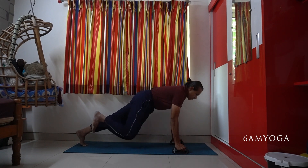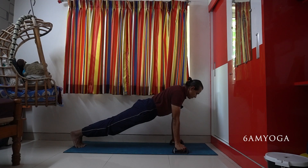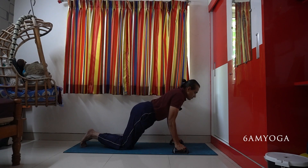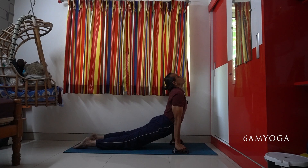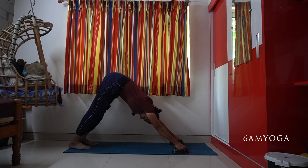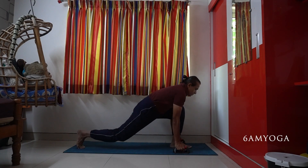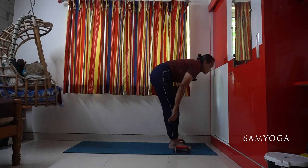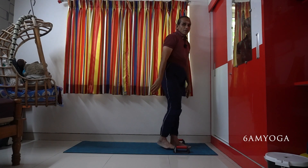Now you can see I am holding the push-up bars. My wrist is perpendicular — there is no bend on the wrist, so it doesn't hurt. The wrist is not bending at all. It's a good idea to use these push-up bars.